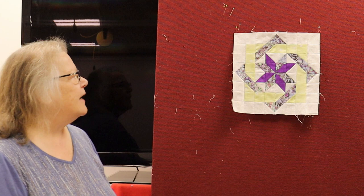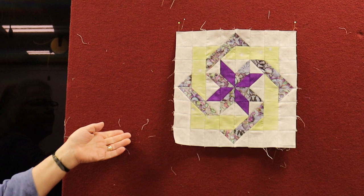Today's block will bring back memories for you because there's what? A lot of pieces. And here it is — it's called a Libris, and it has multiple pieces but it makes a great block.